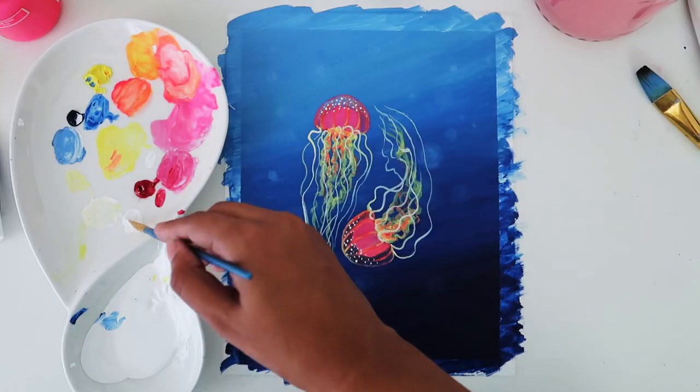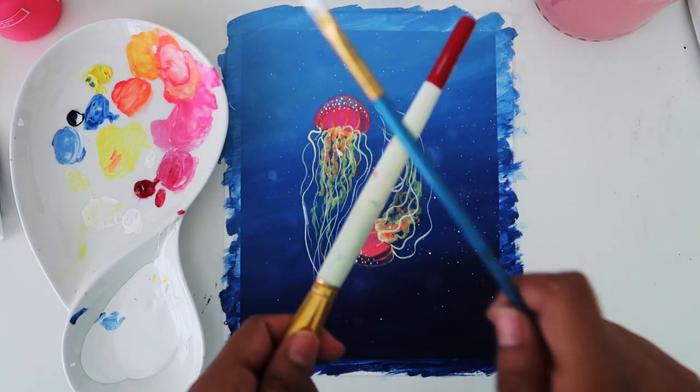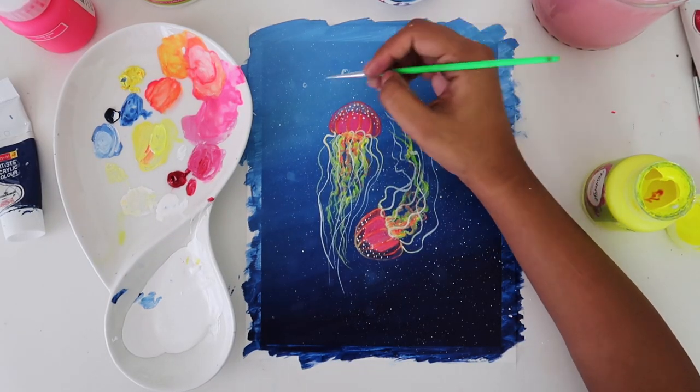Now we're going to add some bubbles in the background. First I'm going to randomly splash some white like this, and then I'm going to make bigger bubbles with a fine line brush.